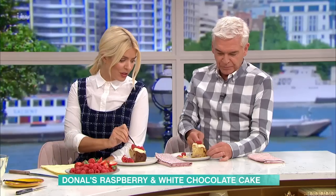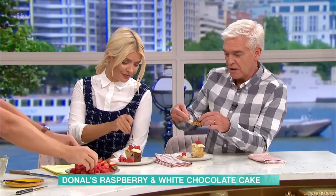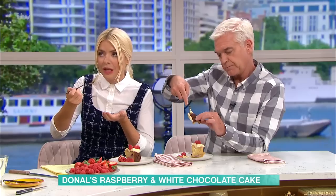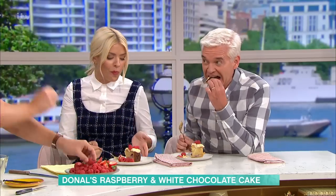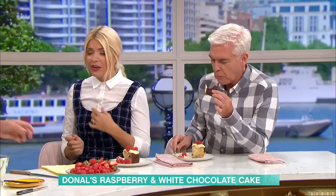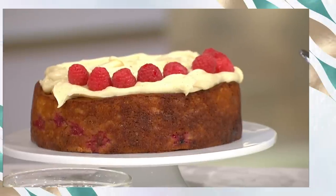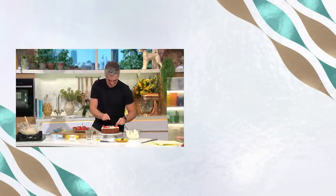My favourite bit? Just cutting it off the back here — the crust. That's because it's been a longer bake, so you get that kind of crunch on the side. That is a really yummy cake. Would you make it? I think I will — I'm actually not bad at baking now. I used to be awful but now I seem to be getting the neck of it. Well, now that they're back to school, we can give it a go. For details of today's recipe and more delicious ideas from our chefs, download the free This Morning app.